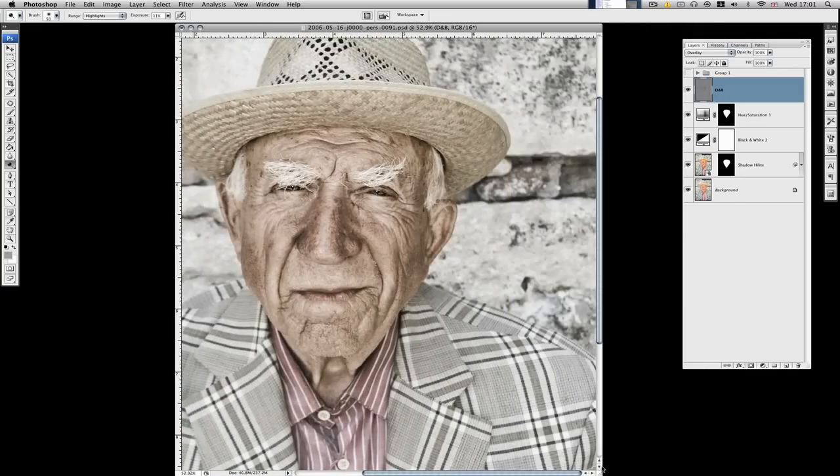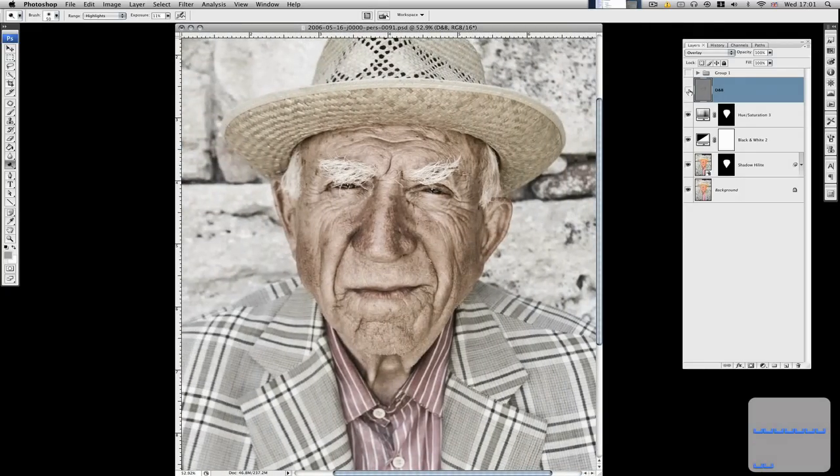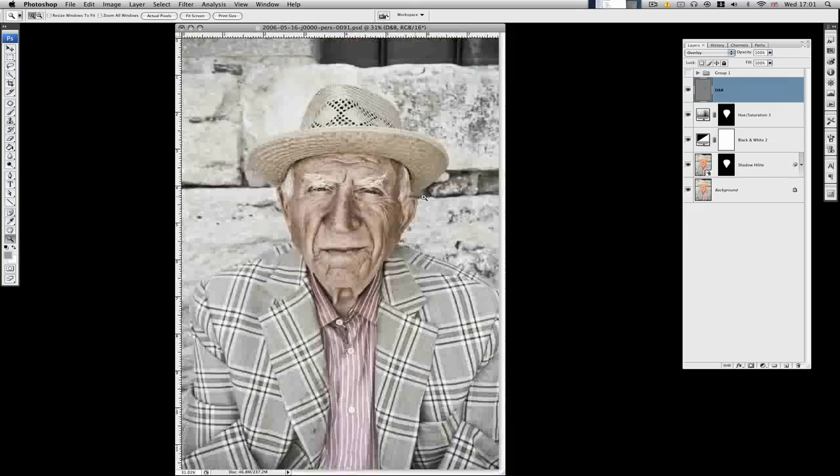I've carried on with that a little bit more. This is the before, this is after — I think you can agree it's made quite a difference. As I said, you've got to hold back a little bit; you don't want it going over the top because it's going to look a bit strange in the context of the whole image. But I think that works okay, so that's another little bit finished.